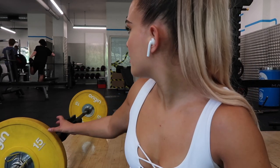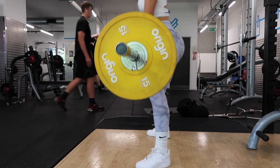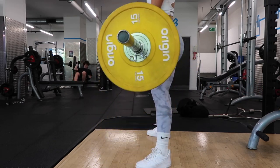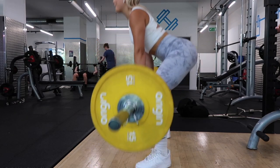I would normally do heavier weights but because of the bench situation I kept it light. Deadlifts are literally one of my favorite exercises for targeting the glutes. Sumo deadlifts in particular target more of the side of your glutes, which is why I like doing those.